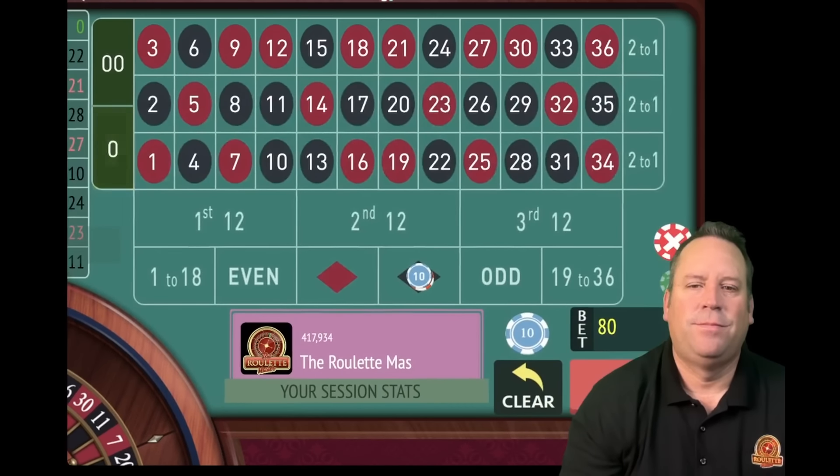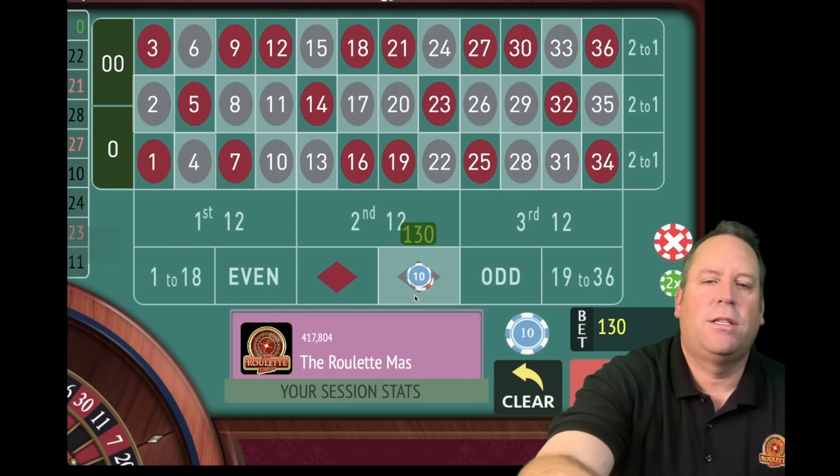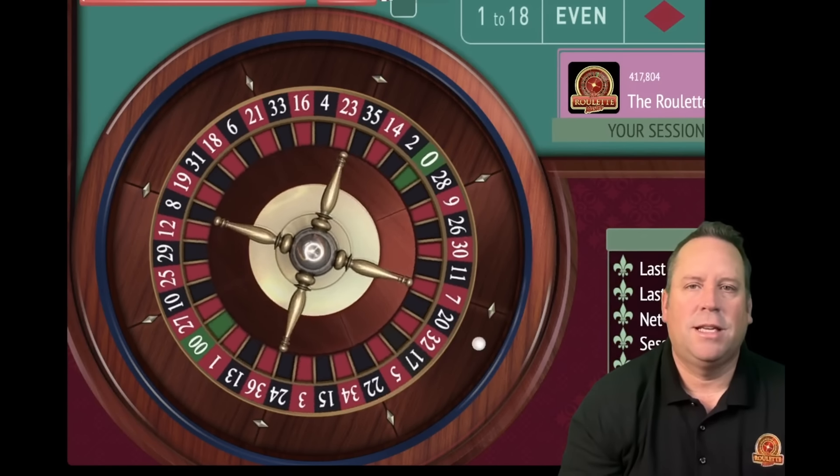A zero! So now we'll add up the two previous bets of 80 and 50 and we'll have a $130 bet on black. If you get a zero, you just stay on the same color. Let's go ahead and spin and let's turn this thing around.